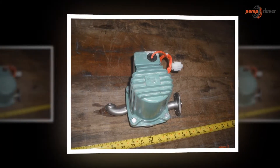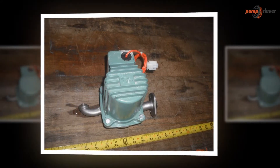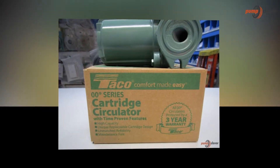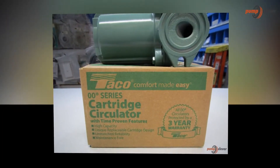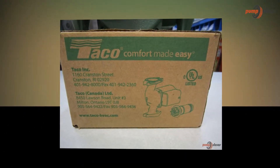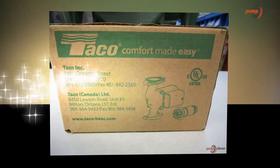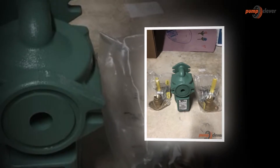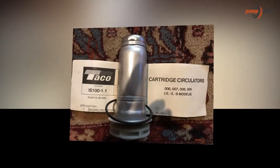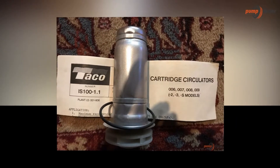The features of the pump are great. Nothing can beat the efficiency of the TACO 009F5 Cast Iron High Velocity Cartridge Circulator Pump. It is unique of its kind and meets all the requirements of the people, known to be a superior product. This feature includes less consumption of power. It is a specialized pump designed to fit into the needs of the people of today's era.